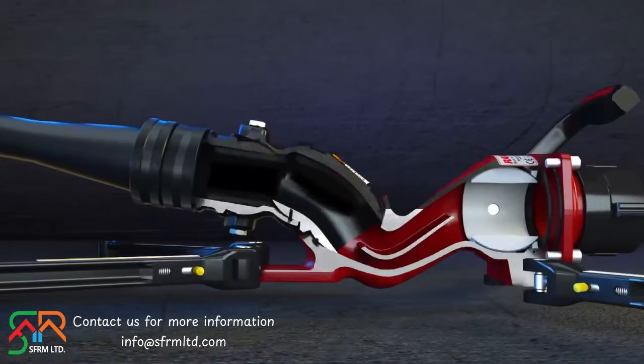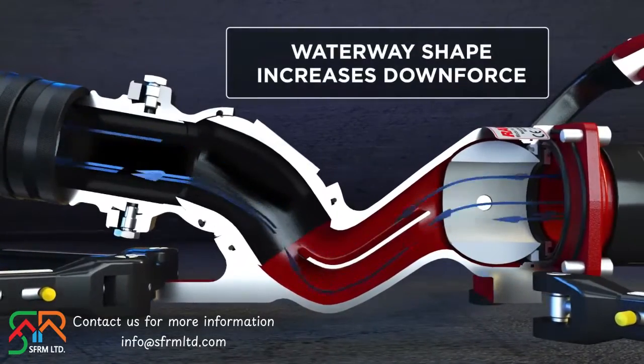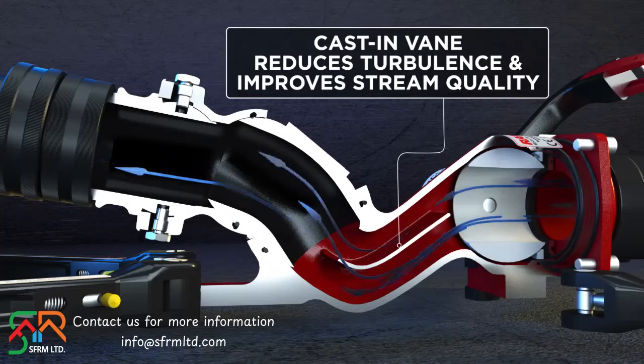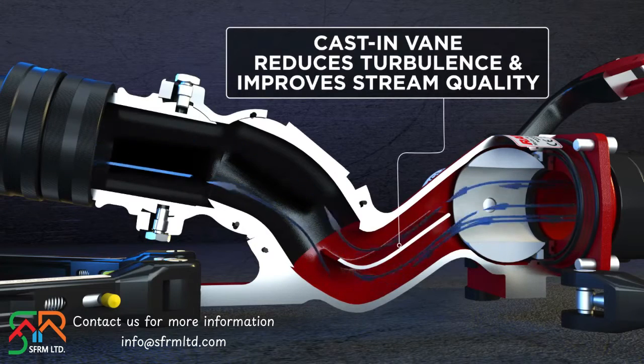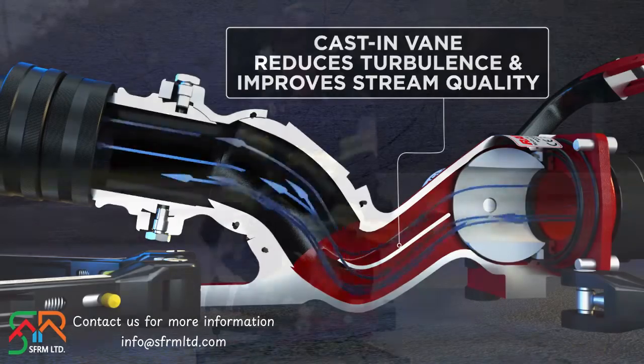The side of the monitor waterway looks similar to a check mark. What that does is harnesses the nozzle reaction to increase stability. The waterway itself has a split waterway which reduces turbulence to give you the maximum stream reach and penetration.